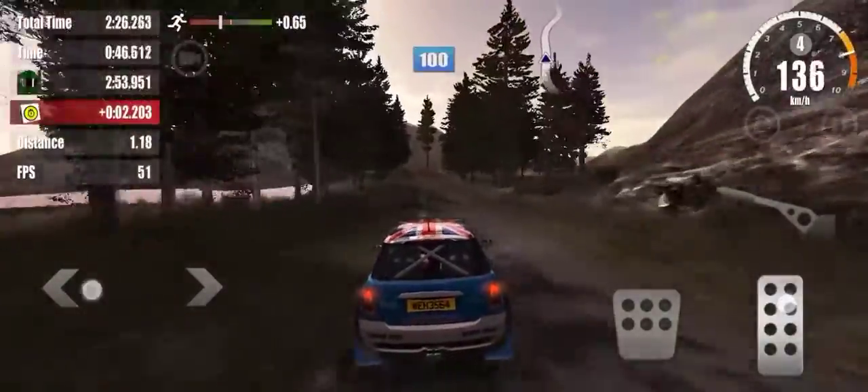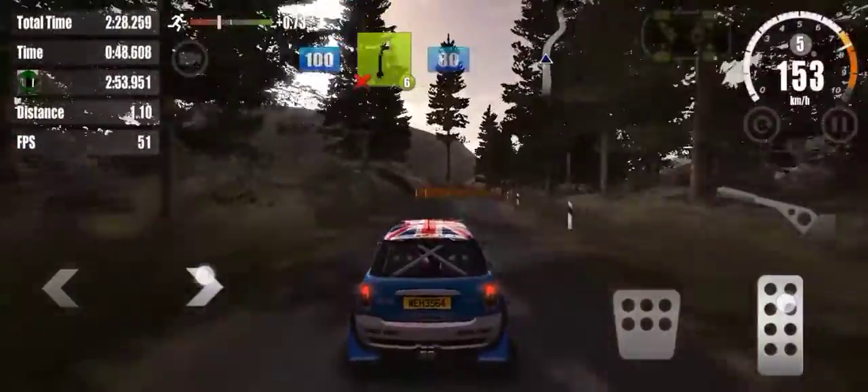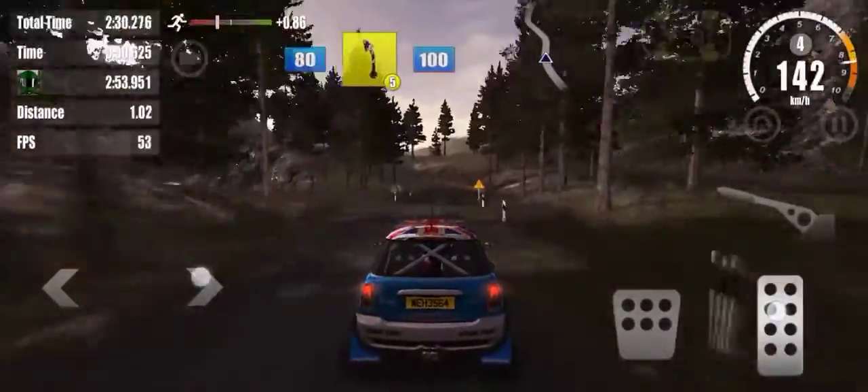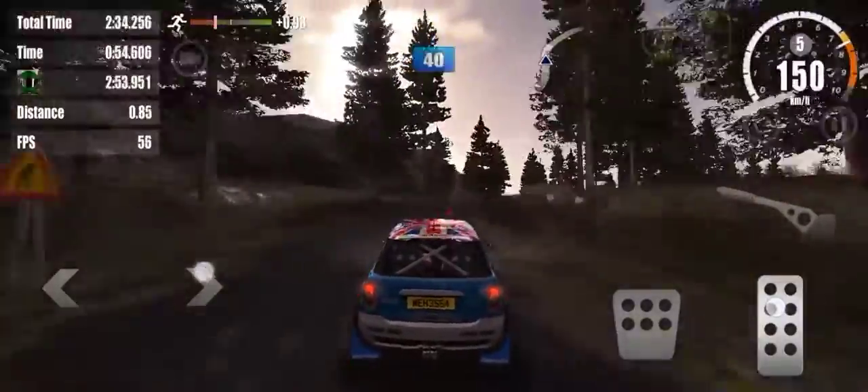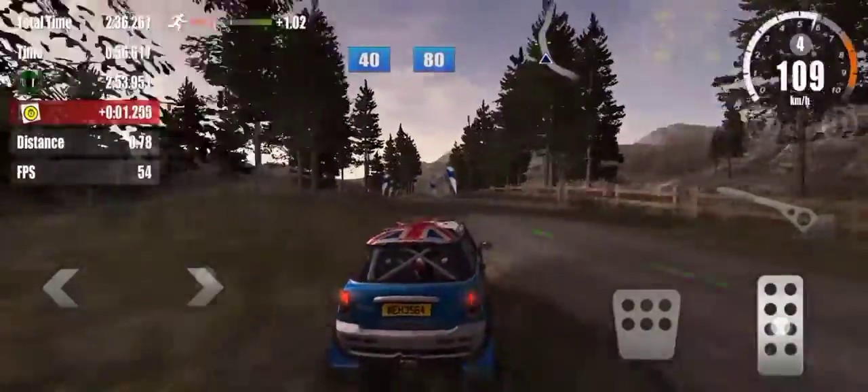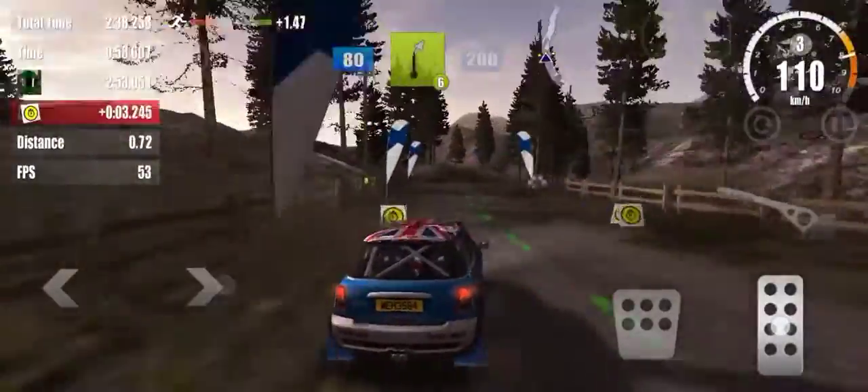On to tarmac, 100. 6 right, don't cut, 80. 5 left, 100. 5 right, don't cut, on to gravel, 40, over, correct, 80. 6 right, 200.